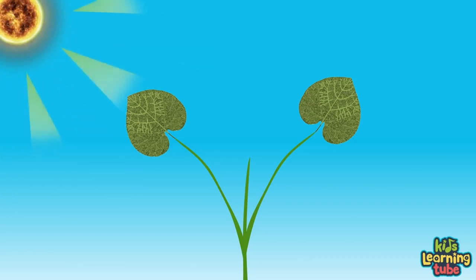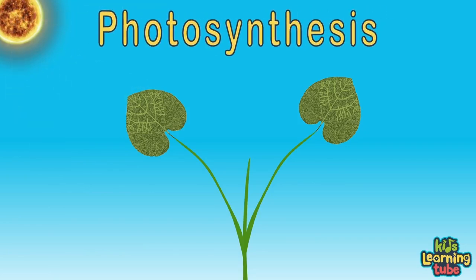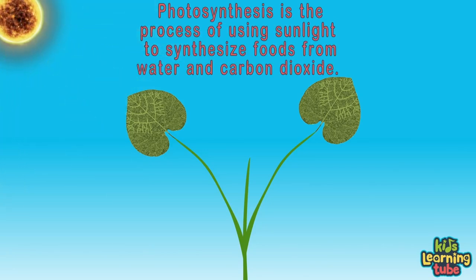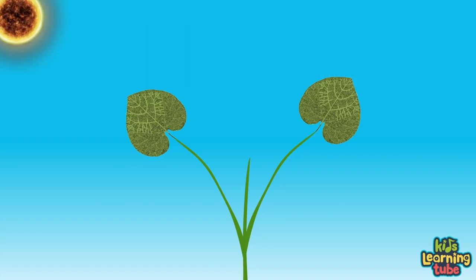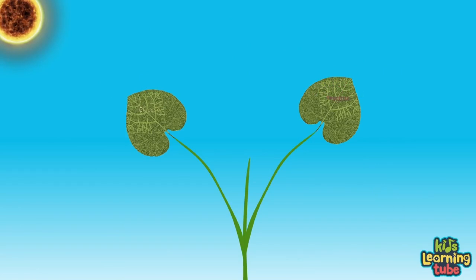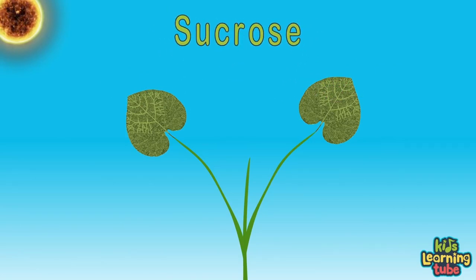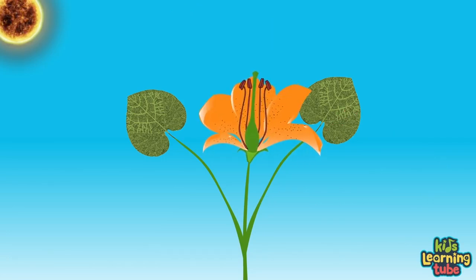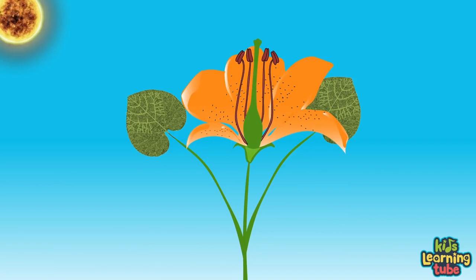This process of creating food is called photosynthesis. Photosynthesis is the process of using sunlight to synthesize foods from water and carbon dioxide. This sugar food is called glucose and fructose, both converted by the plant into a sugary sucrose. The sucrose is the food that helps the plant grow and thrive, transferred through the phloem sap through the plant.